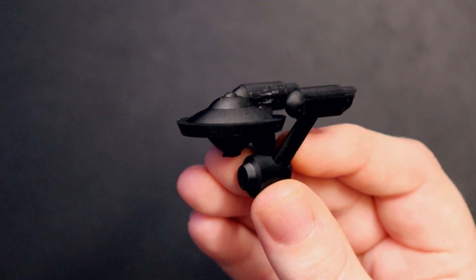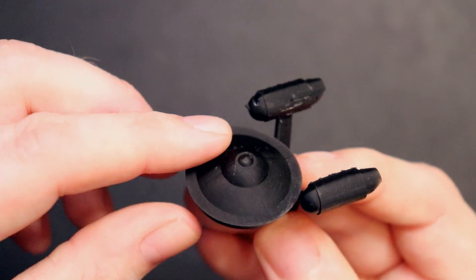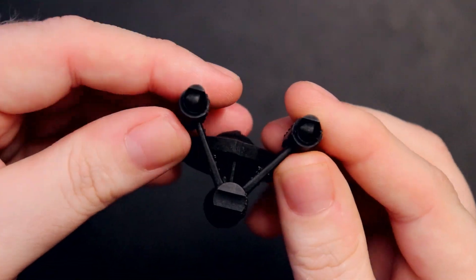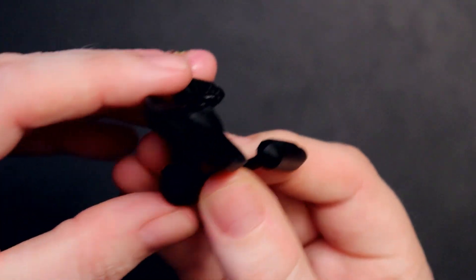My third not-a-fail print is the Puffy Enterprise, made by the same artist as the Eagle 5. The details are spectacular — the engines are great, everything about it is just fantastic. I would have bought this at a store if I'd seen it, which speaks to the quality of the artist's work. He's also made a DeLorean, a Klingon Bird of Prey, and a couple of other Puffy vehicles that I'll definitely be printing. I'll leave his link down in the description.